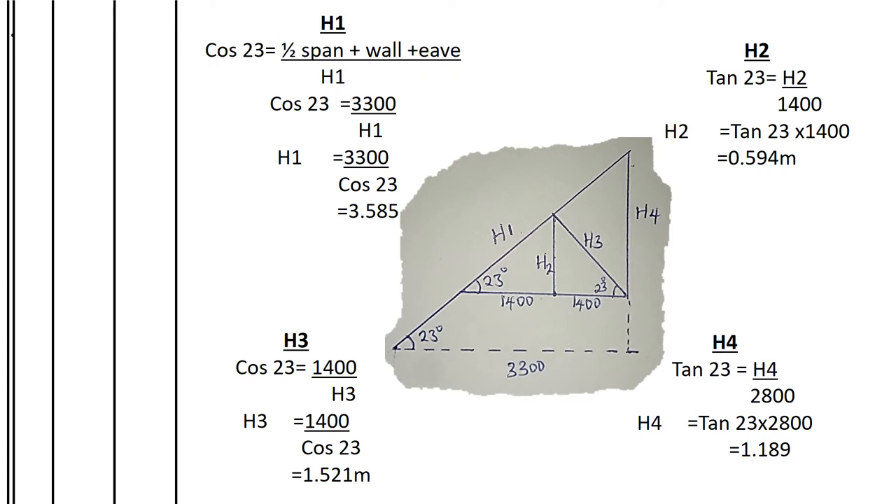The 3,300mm base forms the larger triangle whose hypotenuse is the rafter length. Using cos 23° = adjacent ÷ hypotenuse: cos 23° = 3,300 ÷ h1, therefore h1 = 3,300 ÷ cos 23° = 3.585 meters.